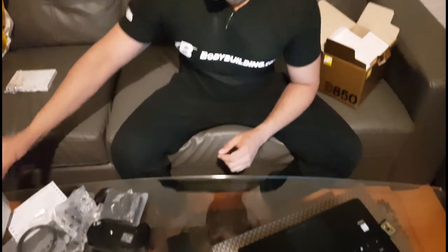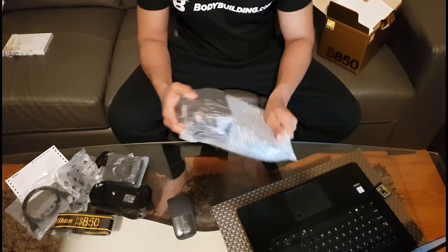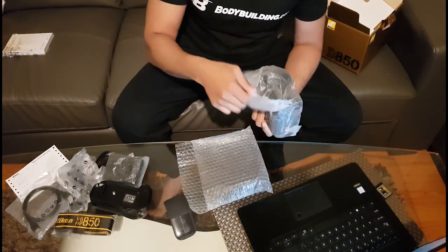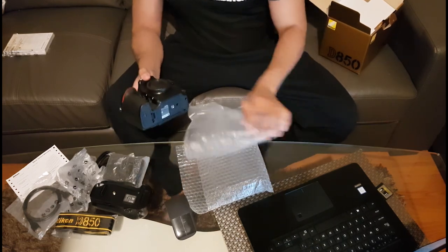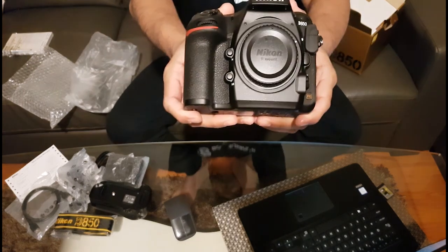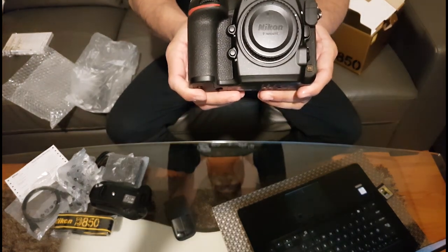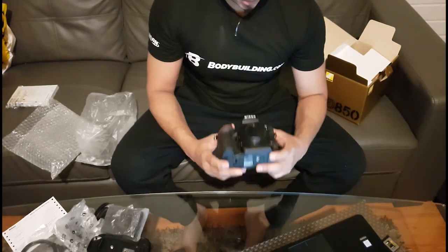Let's see the camera. That's the D850, guys. I've been waiting too long. I did use the D5 — the Nikon flagship camera — but the D5 can't match this camera, honestly.